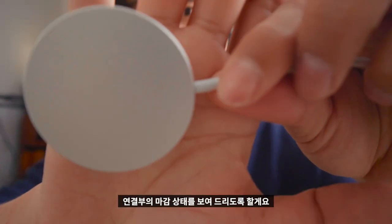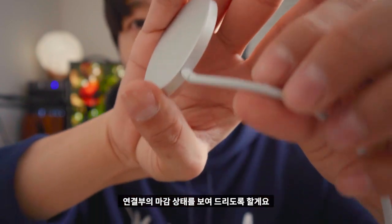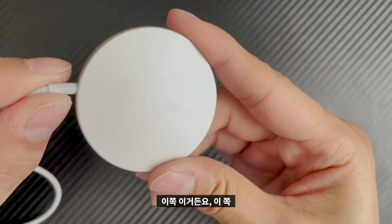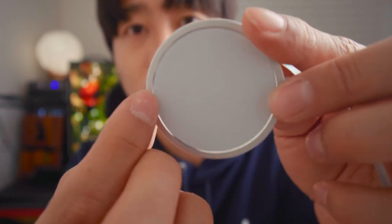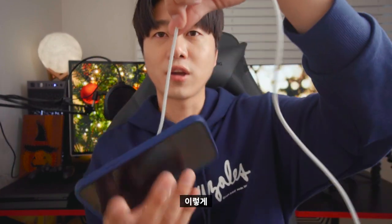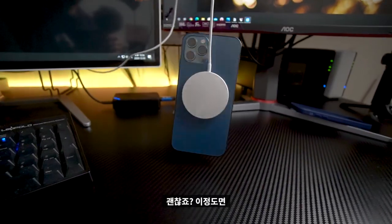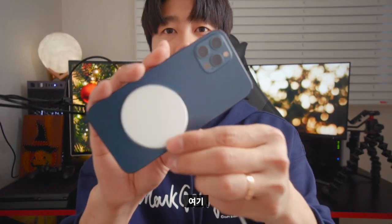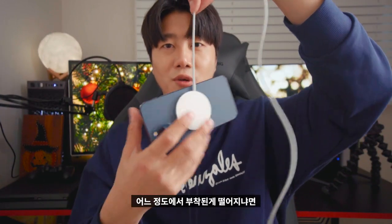Now I'll show you the connection. I'll show you a little bit. I'm not sure how much it is. It's okay to put it in. Now I'm going to take the case and put it in.